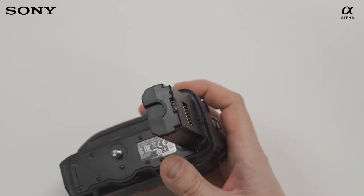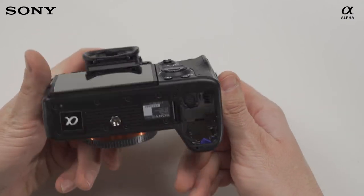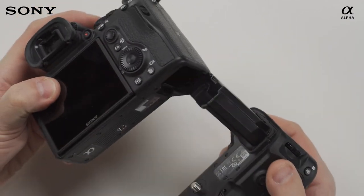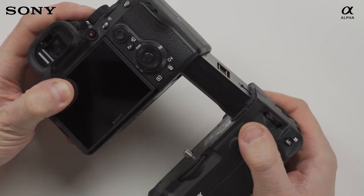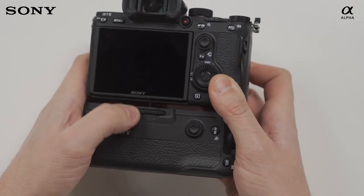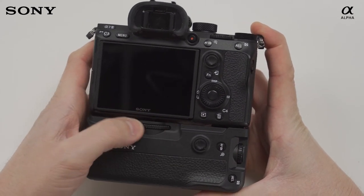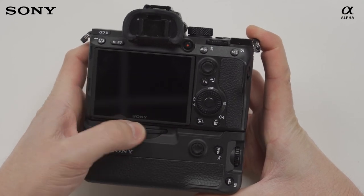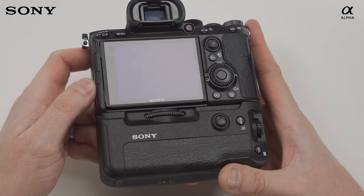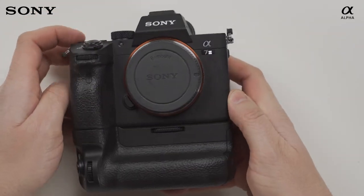We'll quickly mount this one to a camera. Here we can see the Alpha 7 III with the door removed. Screw the camera up like that, and now we have the grip mounted to the Alpha 7 III camera.